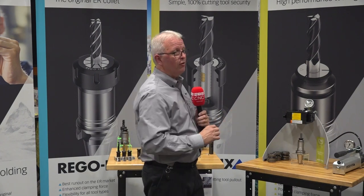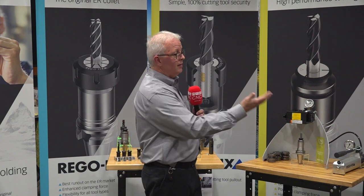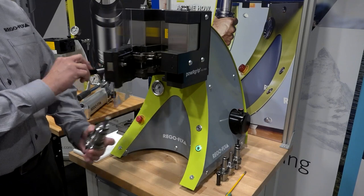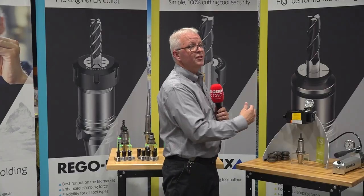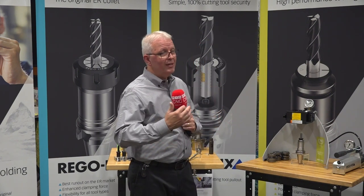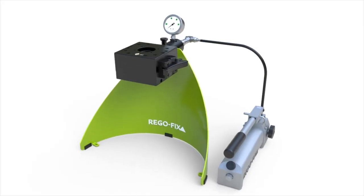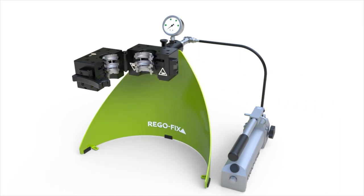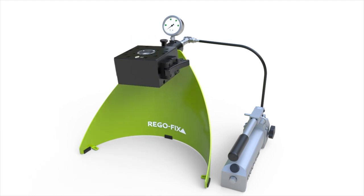For disassembly you simply flip the head over. Unlike the automatic unit which is all push-button, this one requires a bit more operator interface, but it gets the job done. When you look at other systems, their bottom-line units start in the seven to ten thousand dollar range, whereas this is only three thousand dollars. It comes as a complete compact set with one die of your choice, making it very cost effective to get into a performance tooling system like Power Grip.